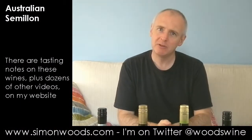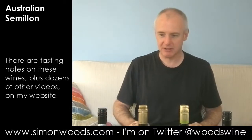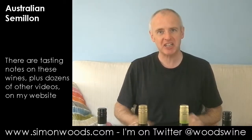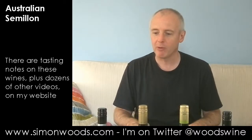Hi there, Simon from Simonwise.com. I'm just having a look at my camera and it looks to be tilted to one side, but I can always correct that post-production as they say. You want to know about what we're tasting today.